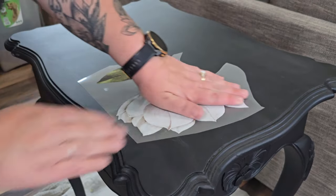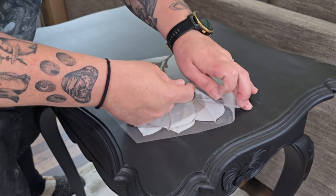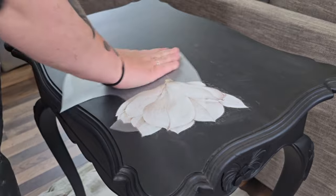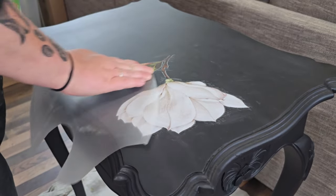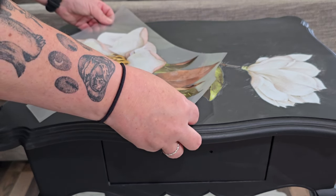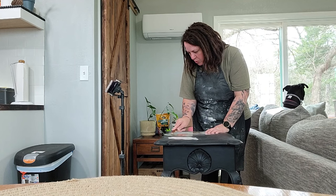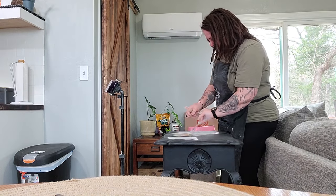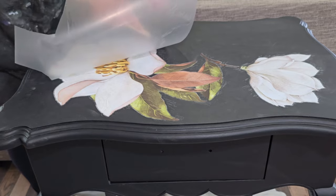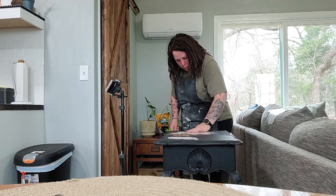You peel the back and stick the transfer down, then use a burnishing stick to rub it in. Having lost my burnishing sticks in the move, I'm using a spoon from my kitchen — you work with what you have. You place the sticker down, burnish in sections to where it sticks to your paint, then start to pull up the plastic cover, working in sections through the entire transfer. Then come back with the clear plastic piece and rub your hand over the transfer to work out any wrinkles or air bubbles underneath.